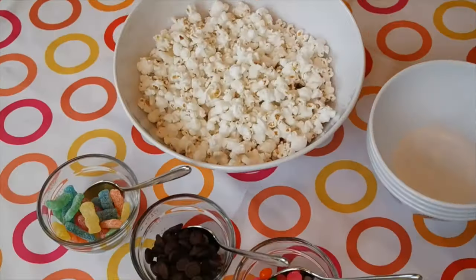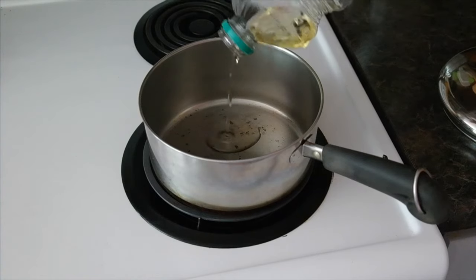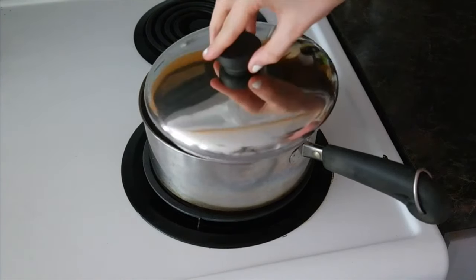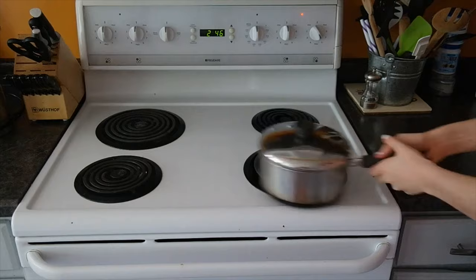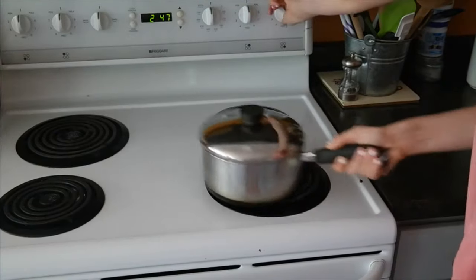The first idea is this DIY popcorn bar. In a pan on medium-high heat, add in some oil so it covers the bottom of the pan, about a tablespoon. Put in three kernels and add the top of the pan. When you hear one pop, pour in a third cup of popcorn, put on the top, and start shaking the pan so none of the popcorn will burn. And when the popping slows down, turn off the heat and dump your popcorn into a bowl.